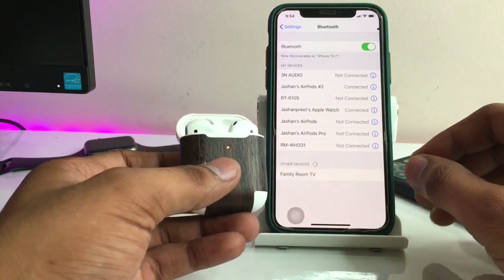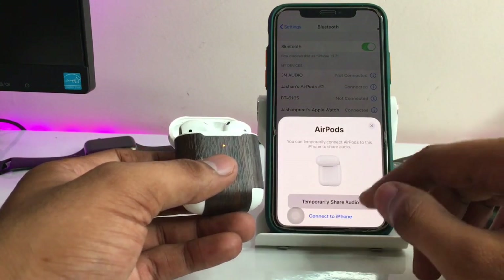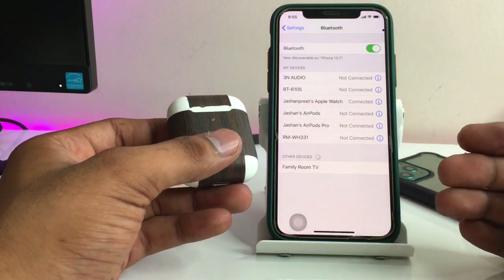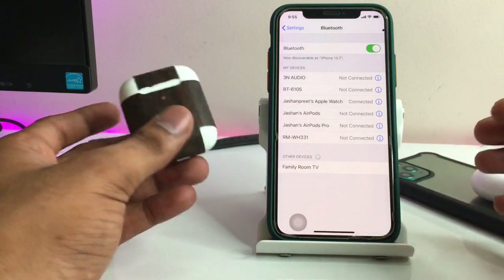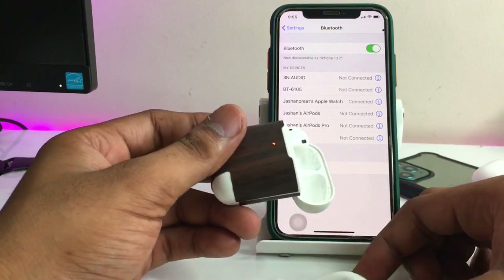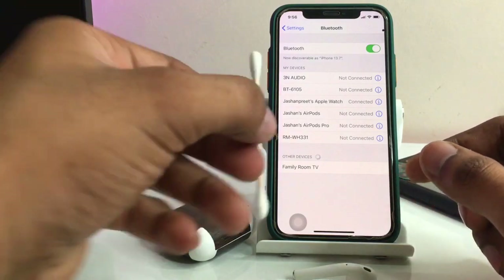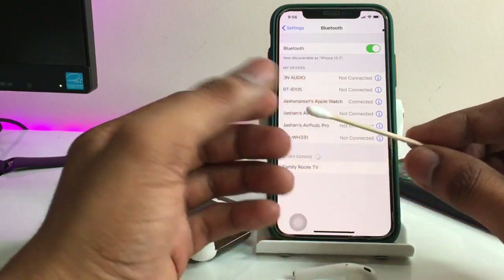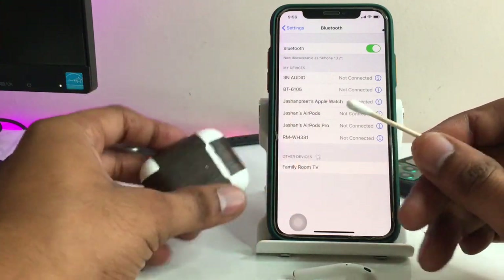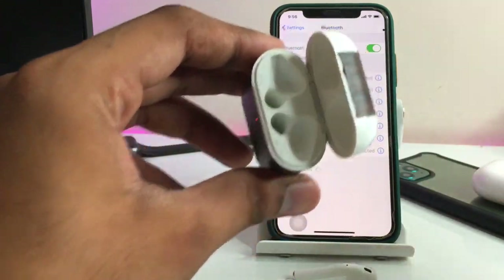Click done and that should fix your problem. If the problem is not fixed after the hard reset, it means we have a problem with the charging connectors. Unplug your AirPods and take a q-tip — make sure you dip it in acetone or alcohol — and clean the AirPods' charging points inside the case.